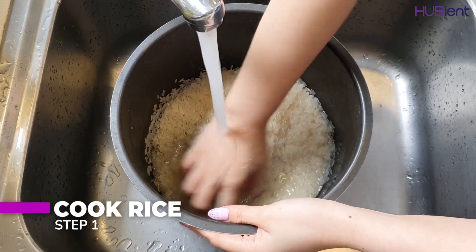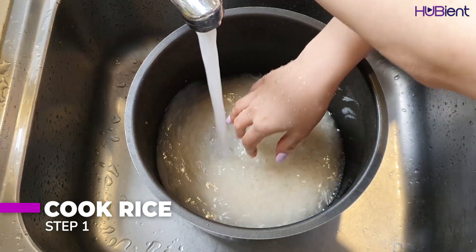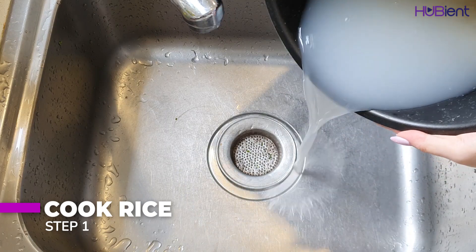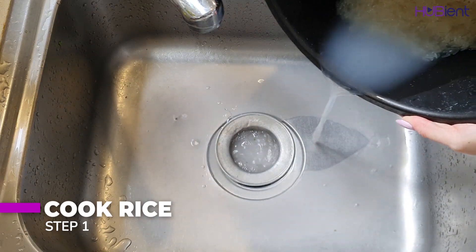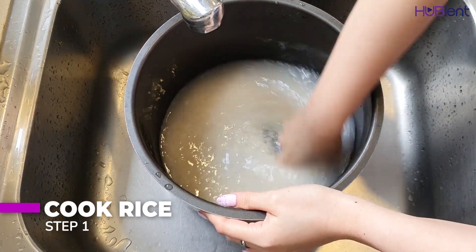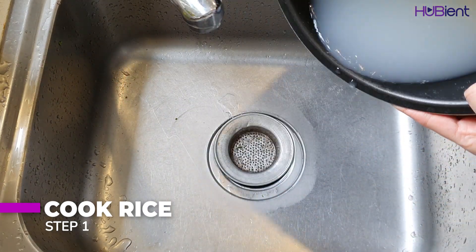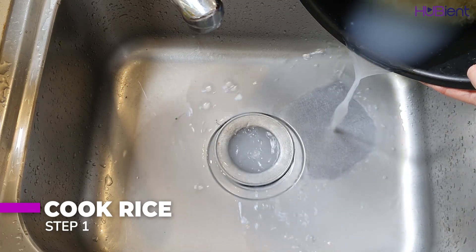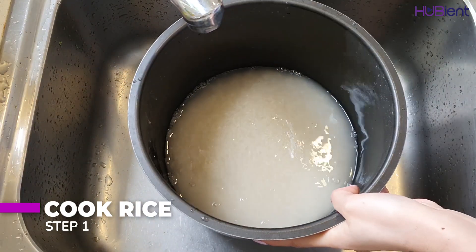The first step is to cook the rice. You can use a rice cooker or pressure cooker, but if you have neither, first rinse the rice until the water runs clear. Put it in a small saucepan with one cup of water, cover, and bring to a simmer over medium heat. Then reduce the heat to low and cook for 12 minutes or until tender and water is absorbed. Turn off the heat and stand covered for at least five minutes.